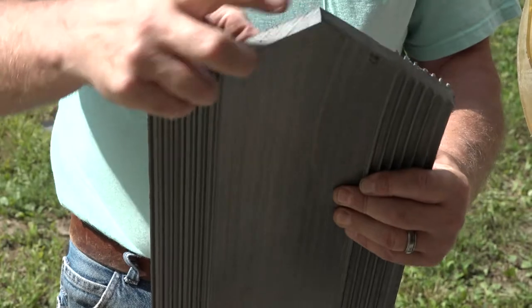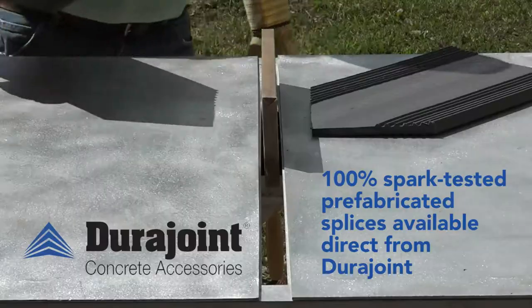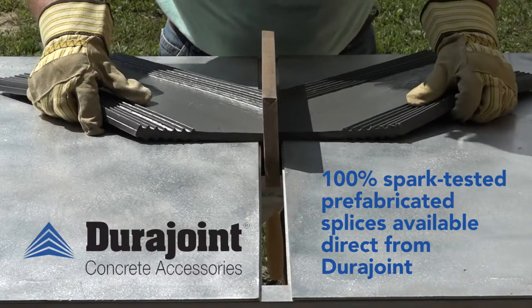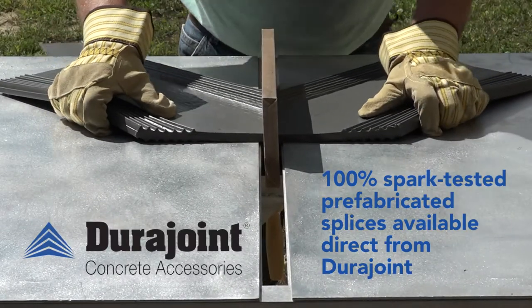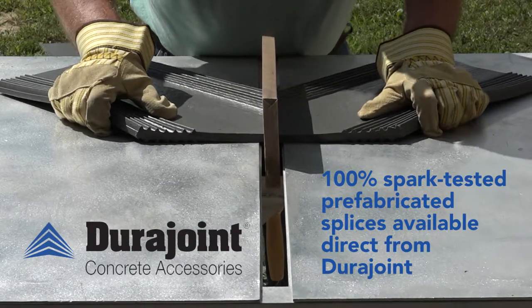The resulting piece should look like this, with the point in the center and matching sides. With the pieces cut, the next step is to splice them together into a three-piece T or four-piece cross formation.